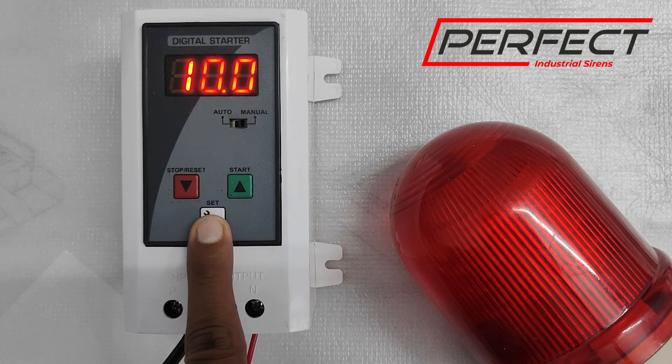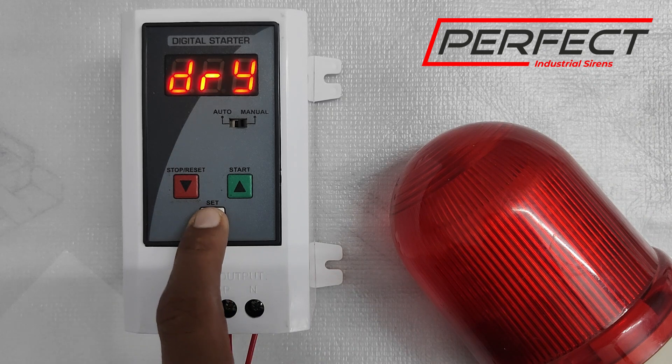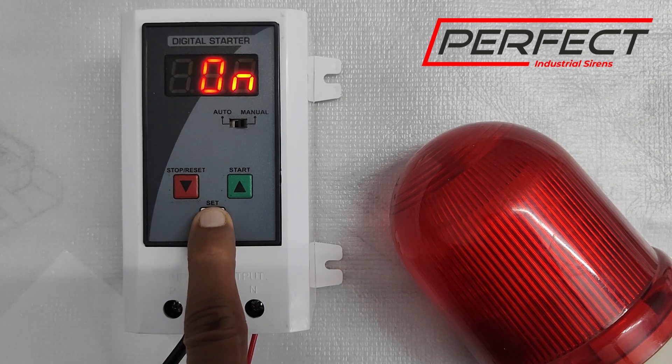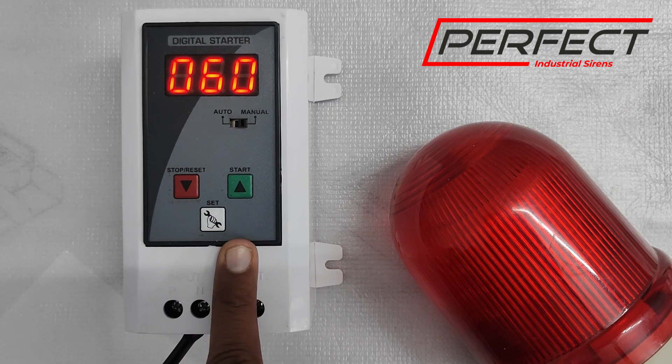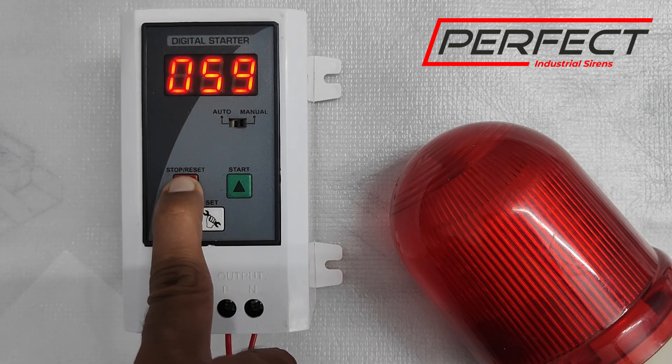This setting is the overload or maximum current. For this demo we are using a light, but you can use a siren as well. The dry run current is the lowest amount of current it draws under standard conditions. It is now asking for the on-time — how long you want the siren to be on. I will set it to 30 seconds.